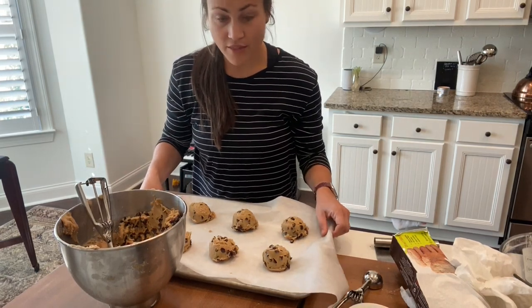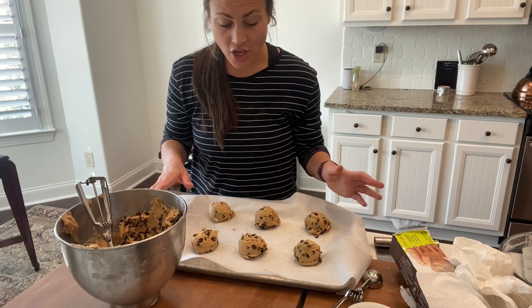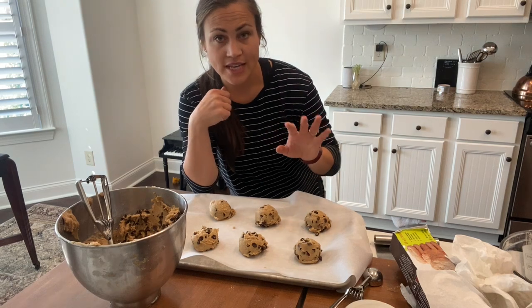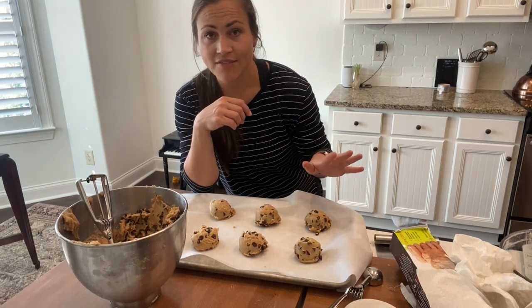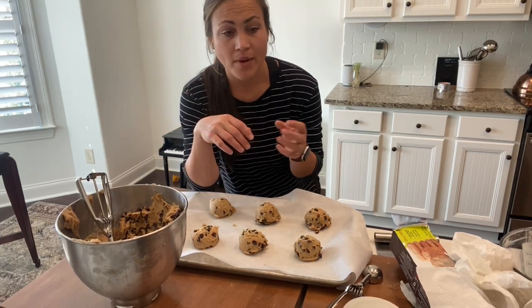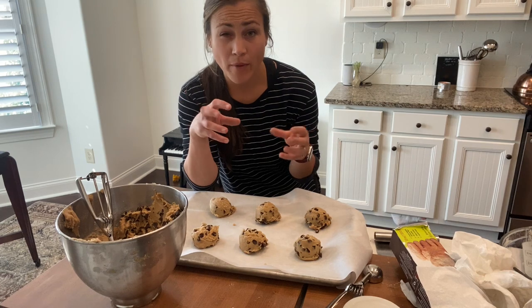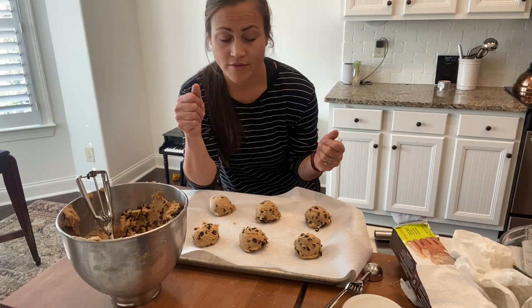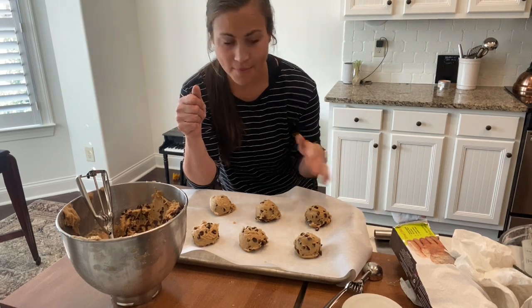They're ready to go. I'm going to put them in the oven. You've got to watch it — it ends up being about 11 to 13 minutes depending on your oven. I like to err on the side of 11 to 12 minutes if they're going to sit all night or until tomorrow. But if you are serving them tonight, you probably want to go more like 13 to 14 minutes. You just have to watch it based on your oven.